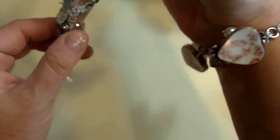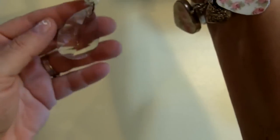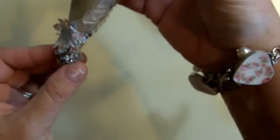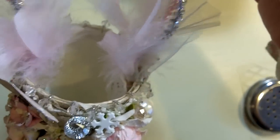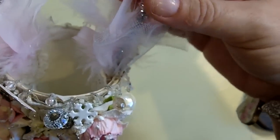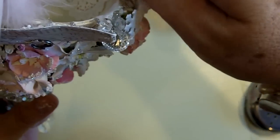These are pipe cleaners in silver — I just wrapped them around there to cover things up. This is like a chandelier crystal, a real one, so I punctured a hole, hung it, and then covered it with the pipe cleaner so it looks like tinsel. Then up here I took one of the pipe cleaners and two strands of pearls, wrapped it around, and glued it on the inside.